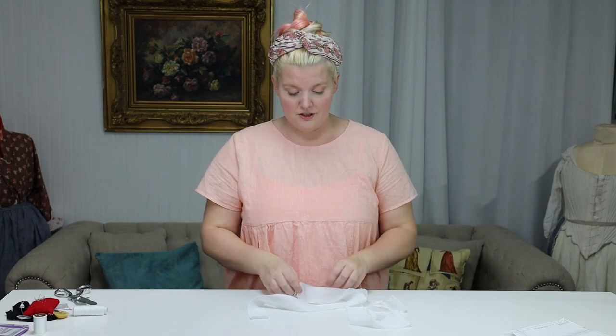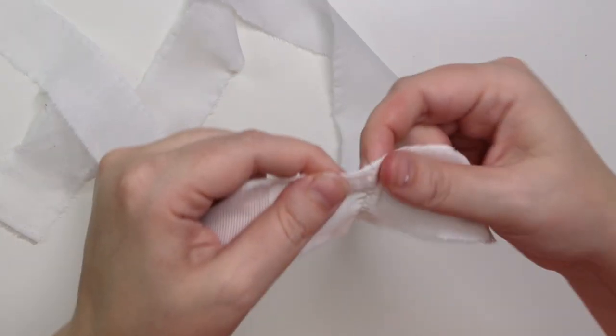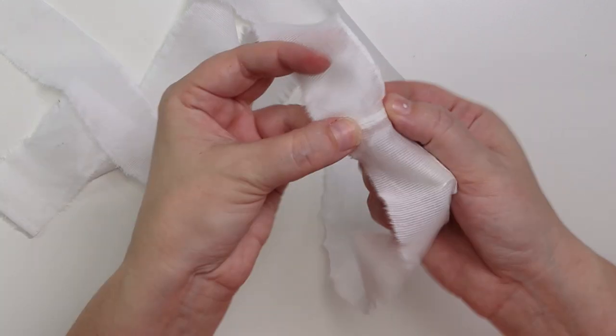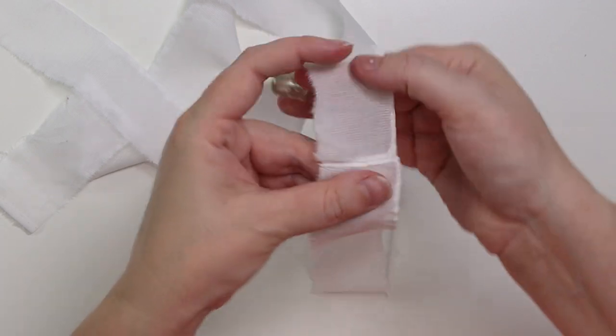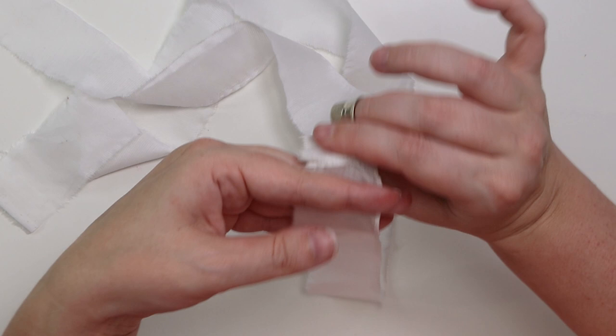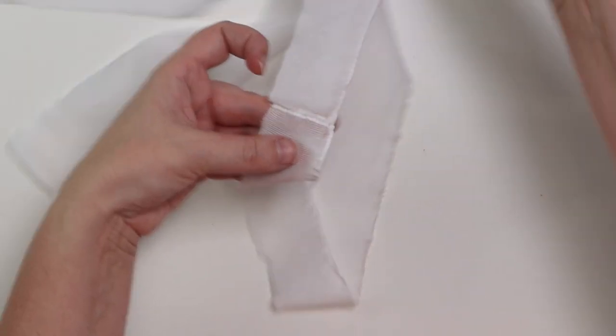Once that stitching is done, go ahead and open this up — you have a nice flat seam and one long piece of ruffle.